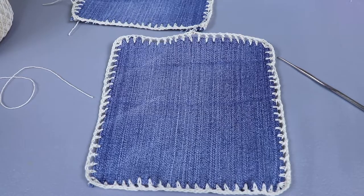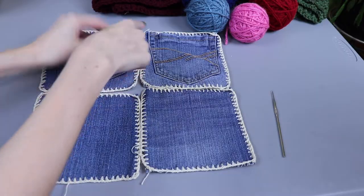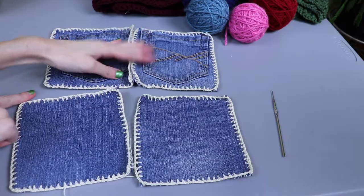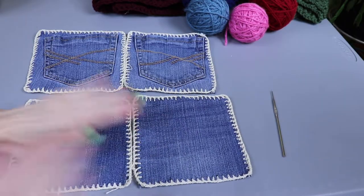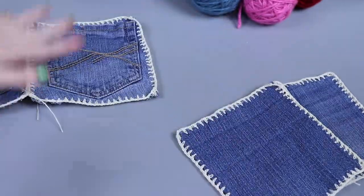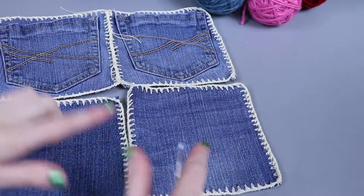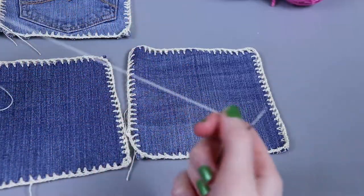The next step is to join our squares. This is going to be the layout for my bag — I'll first work these two together, then these two together, and then work the two long panels together along that seam. To join it's really simple: we're just going to work a slip stitch across. Figure out which way you want them oriented — I want the denim to run up and down on all of mine, so I'm going to be joining along this edge here.